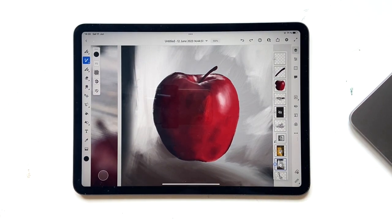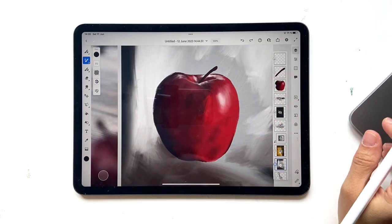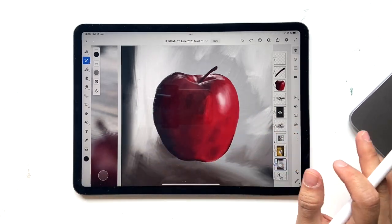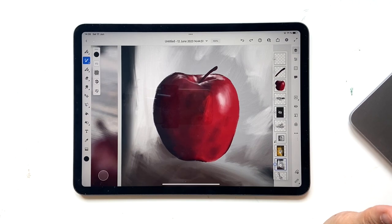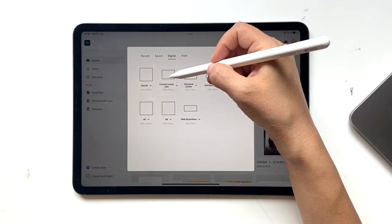Hello and welcome back to this channel. In today's tutorial we're going to explore oil painting brushes and create an almost real-looking apple in Adobe Fresco. Let's get started — click on Create New, go to Digital, and click on current screen size.